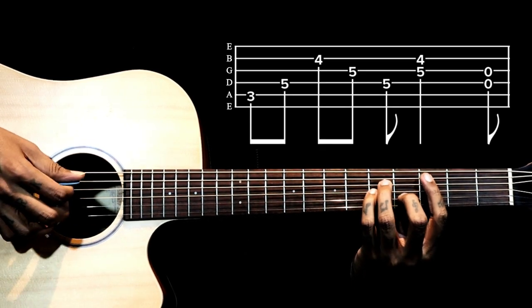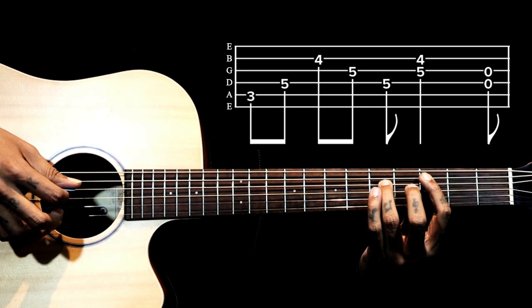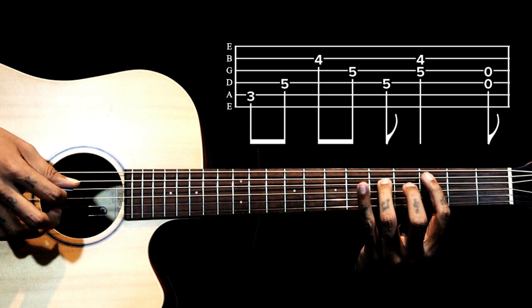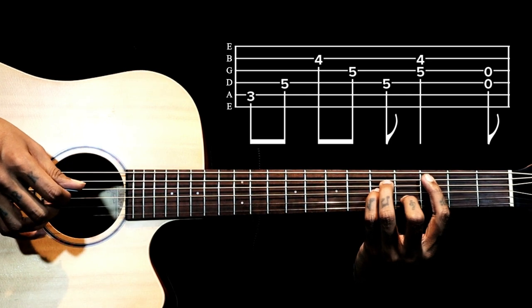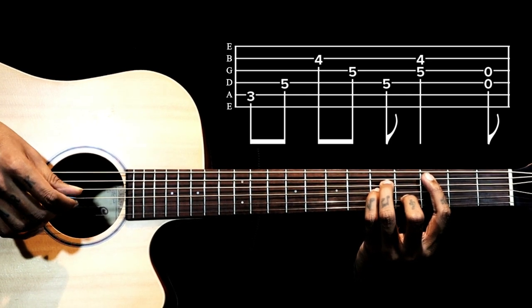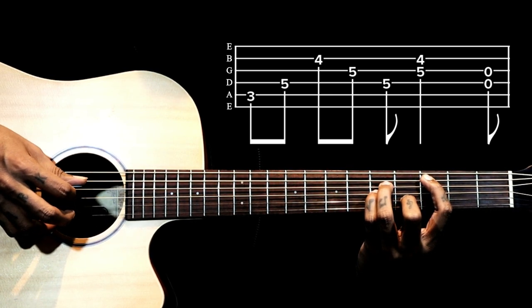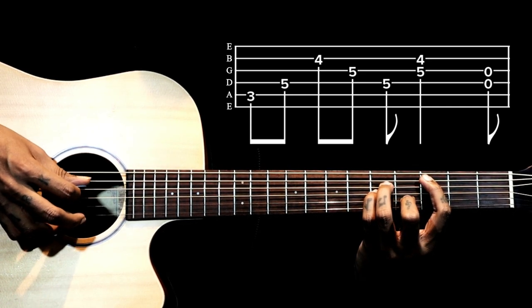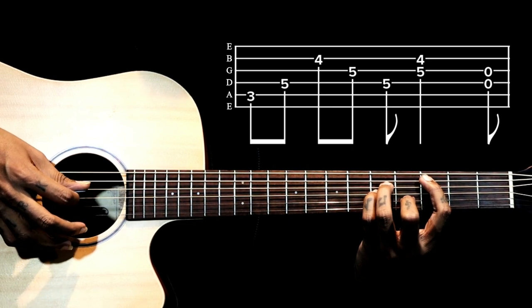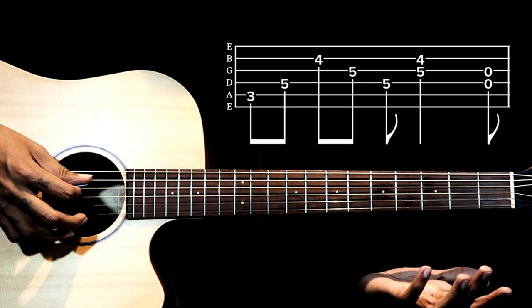Then we go to C minor chord. The index finger remains on the fifth string third fret, ring finger is on the fourth string fifth fret, little finger is on the third string fifth fret, and middle finger is on the second string fourth fret. Holding this shape, we pluck: 5, 4, 2, 3, then 4. So 5, 4, 2, 3, 4. Then we pluck 3 and 2 together, then 4 and 3rd string open.